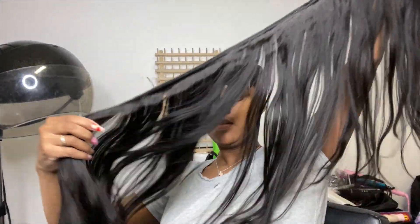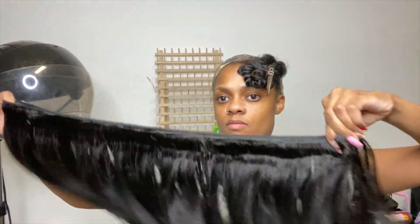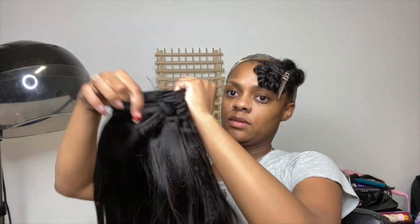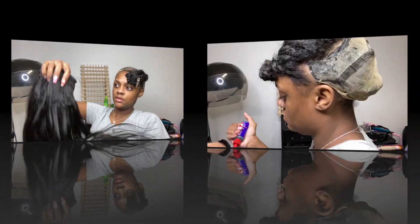Can we talk about how full and thick this bundle is? This bundle is folded in half and I literally can't even fit it all in the screen. I'm folding it for a second time and it takes four rows of tracks — that's how full it is, y'all. These bundles are not playing when they say they're 150 density. These are some full bundles.